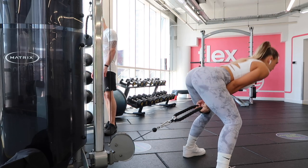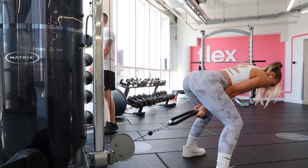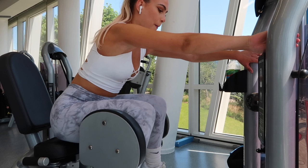For the cable pull-throughs, I find it really important to keep your head kind of down and then really squeeze your glutes at the top. This is a proper isolation exercise — I really recommend these. I've been doing them for years and they're so good.